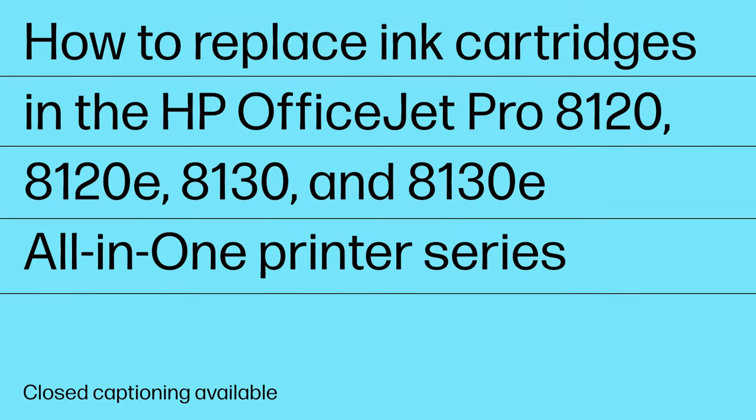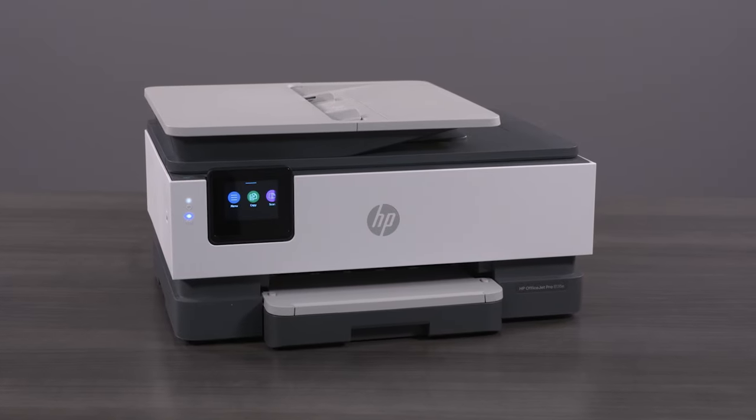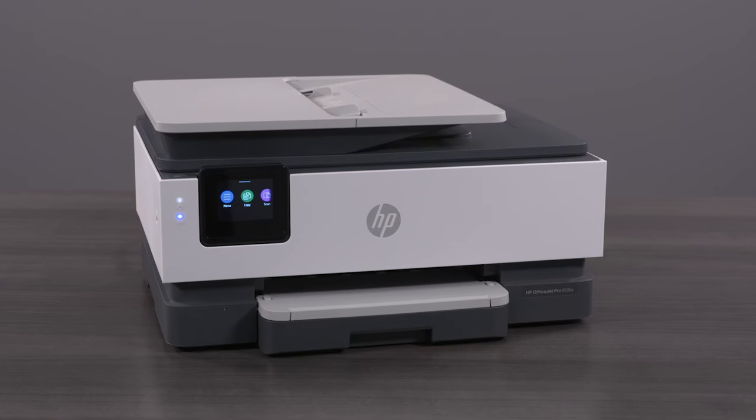How to replace ink cartridges in the HP OfficeJet Pro 8120, 8120E, 8130, and 8130E All-in-One Printer Series. Replace any ink cartridges in your printer that are low or out of ink, as indicated on the printer control panel.